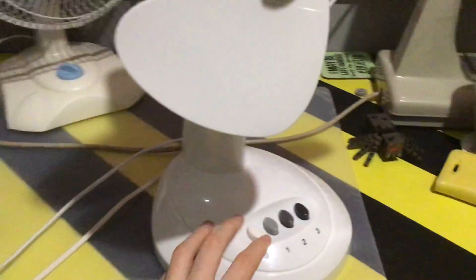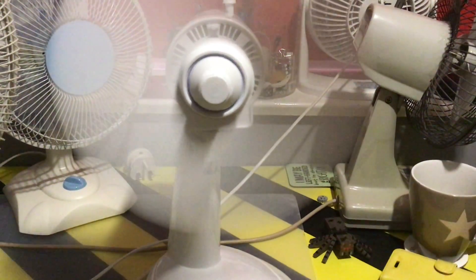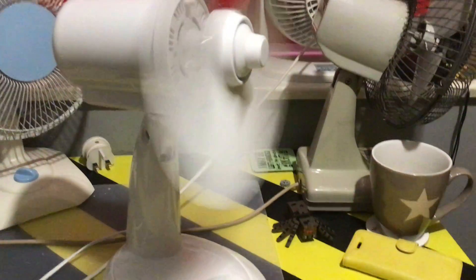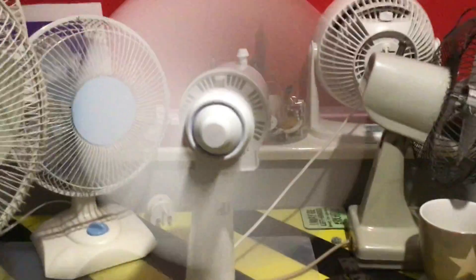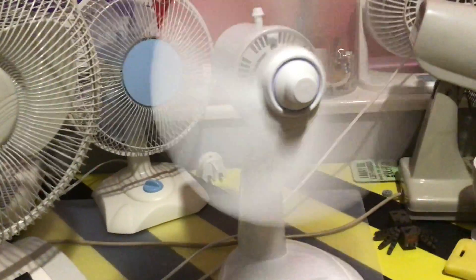I think I did something. First, engage oscillation on low. I hear something scraping — that does not sound good. This fan's going to break. Man, this is gonna break soon. That startup was bad.